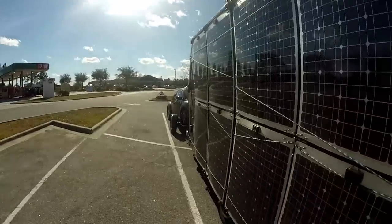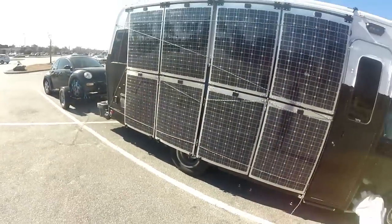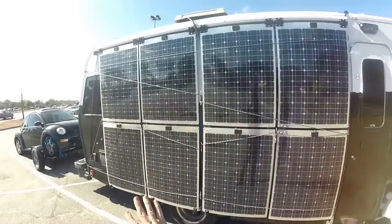Hi, it's sunny but a bit windy. This is a quick view of the outside, and here are my solar panels.